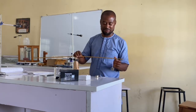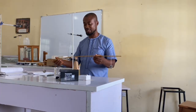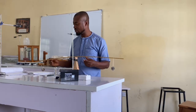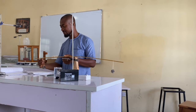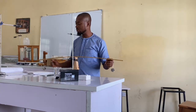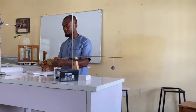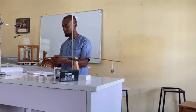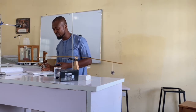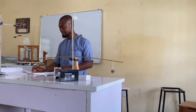I set it at 10 centimeters. Thereafter, I take the second mass and try to balance it at the other end, making sure that my center of gravity is on the same point. When I set my mass at 10 centimeters, my balance point is at 10.9 centimeters.